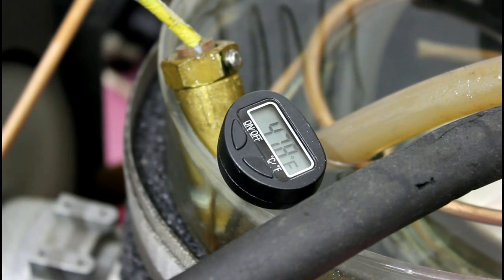So here we are at the chiller. And as you can see, the temperature is falling now that we're at full output. It says 47.5 right now.